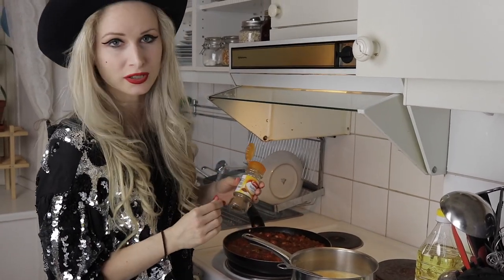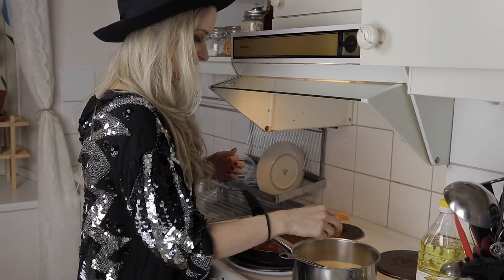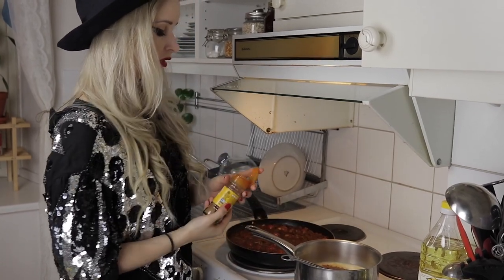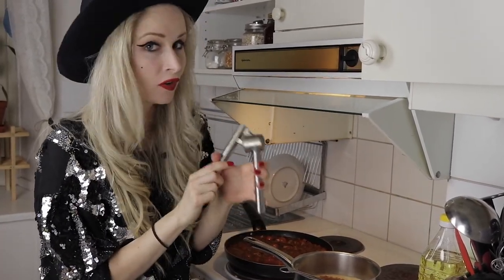Add a bit more salt, sorry. Also going to add some nutmeg — or 'muskat' as it's called in Swedish. Don't add too much because this is quite a strong spice, so maybe just half a teaspoon. As with everything I'm making, I'm going to add a lot of garlic.